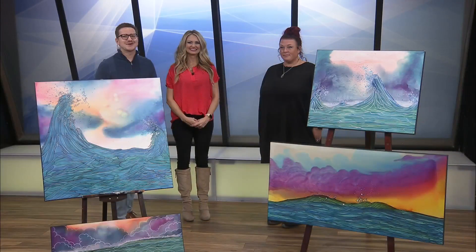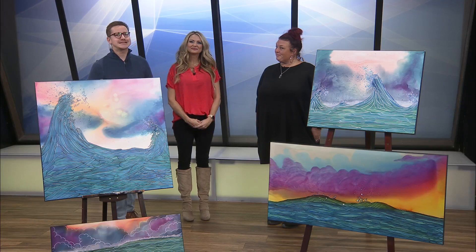Welcome back to Ozarks Live. We'd love to spotlight a special artist each month, and this month's feature is Laura Inglesby. Laura, how are you? I'm good, how are y'all doing? We're good.